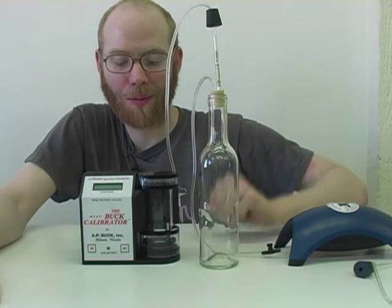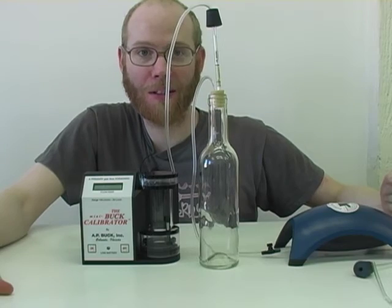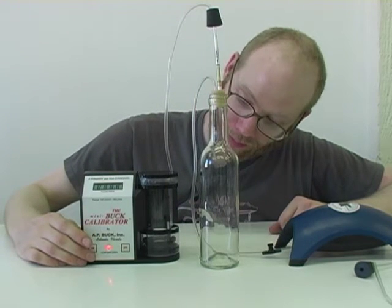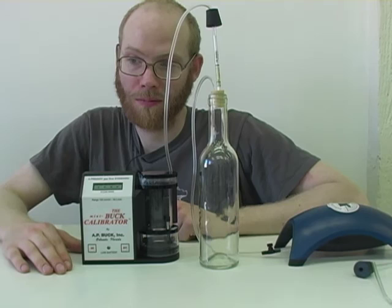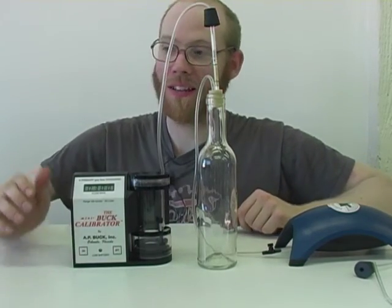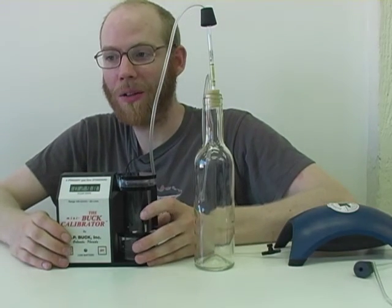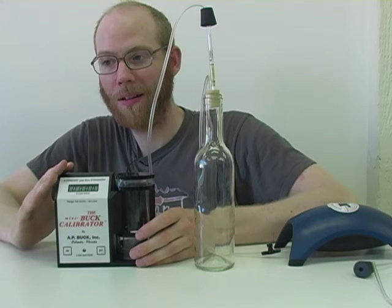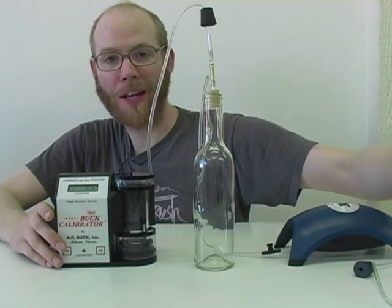I cleaned out the mini buck calibrator. I'll turn the pump on and take a measurement. The graduated cylinder measurement was 300 exactly. Let's do a couple more tests just to be sure. We have measurements of 298 and 300 milliliters per minute. The measurement with our mini buck calibrator corresponds with the measurements we made with our graduated cylinder almost exactly, which is great.